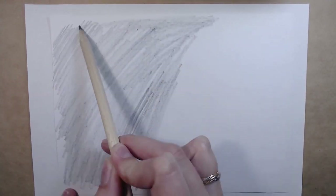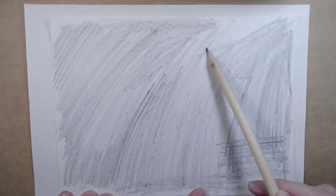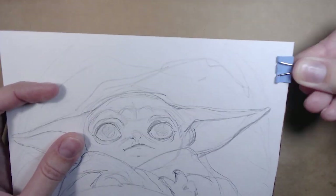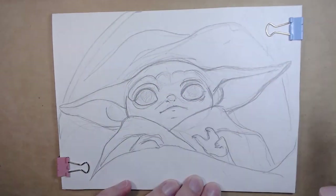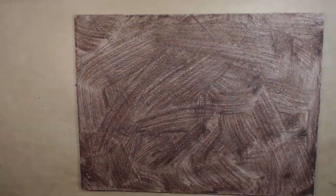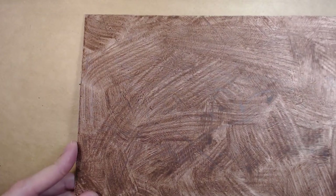You may use copy paper, but at that moment I didn't have it, so I used an old trick — I just covered the back of my sketch with pencil, placed it on the cardboard, and traced it. The lines are slightly visible because the background is so dark, but I can work with it anyway.